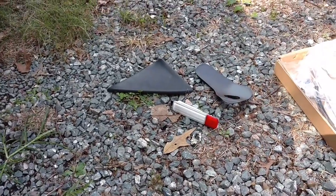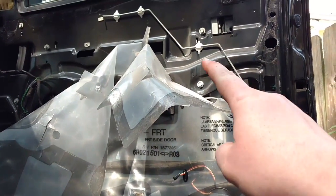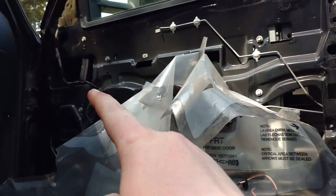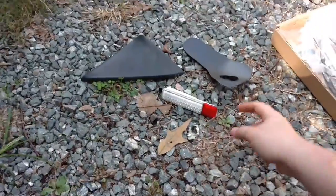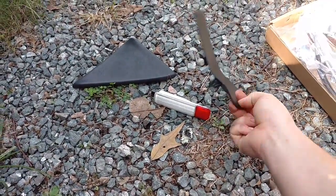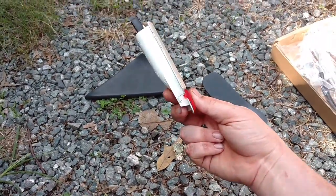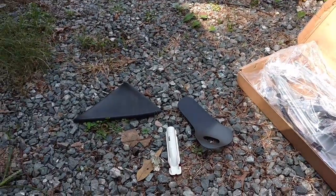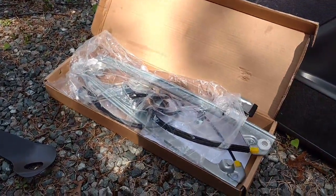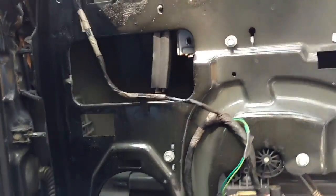All you need is a 7 millimeter for the door panel, a 10 millimeter for all of the regulator bolts themselves, and some sort of pry tool to assist in removing these pieces. This isn't really necessary but I find it easier to remove rather than fighting the harness behind the panel. So let me knock this motor and the regulator out of here.